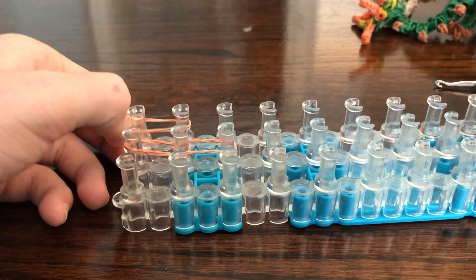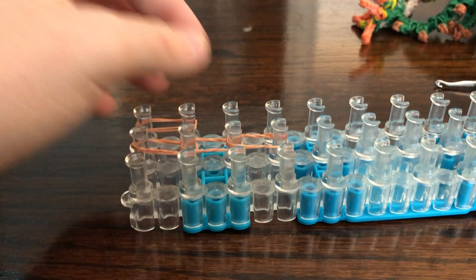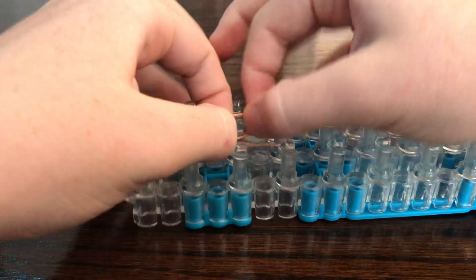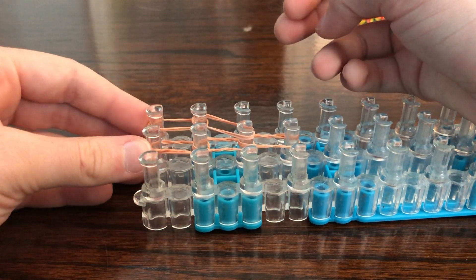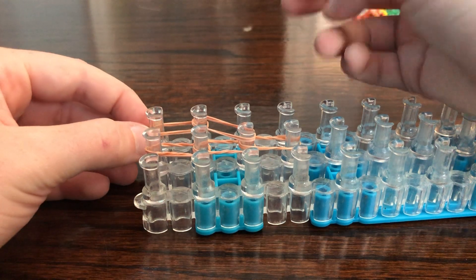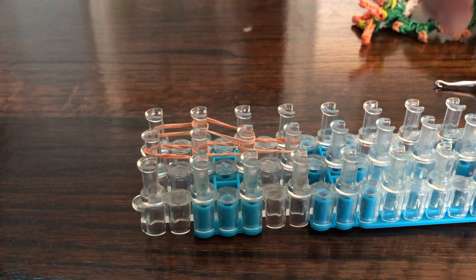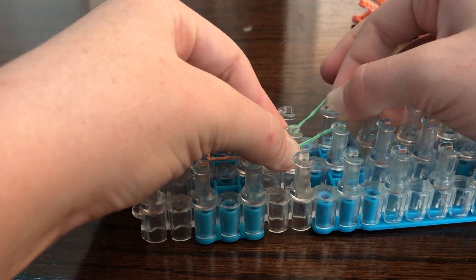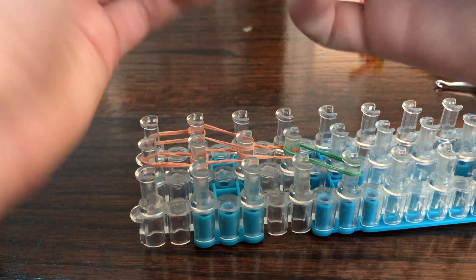Take one here. I think I'll try it like that. Now we're going to do a bit of zigzagging, though I'm not sure how we would do that on a rectangular loom.